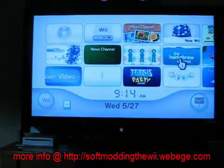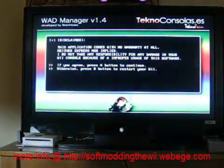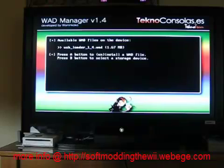Go to the Homebrew channel again and open up WAD Manager. Once that loads, hit yes to agree, and choose iOS version 249 — it's set as the default, so just click A. Go to the SD slot and you'll see USB Loader 1.4 WAD. Click A and it'll install in a matter of a minute, then it'll say done and bring you back to this page. Just hit home to go back.